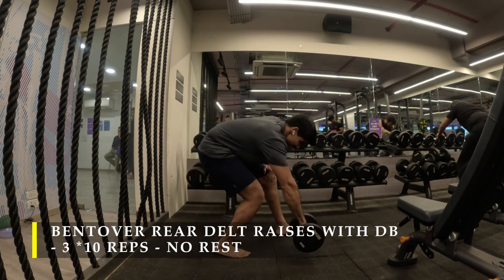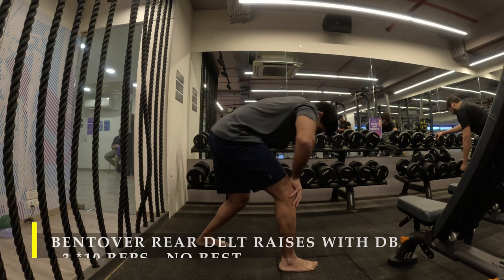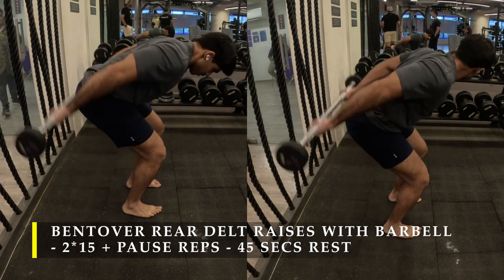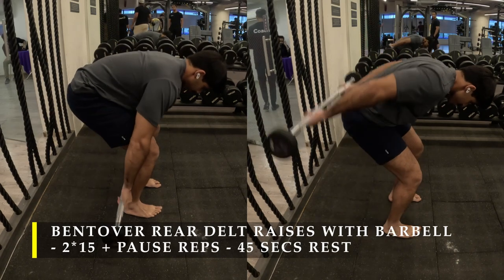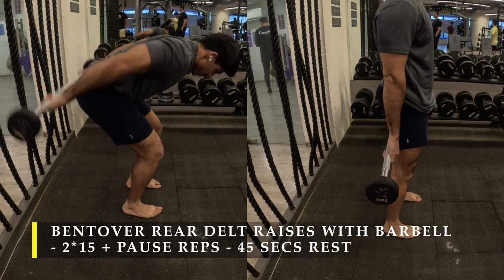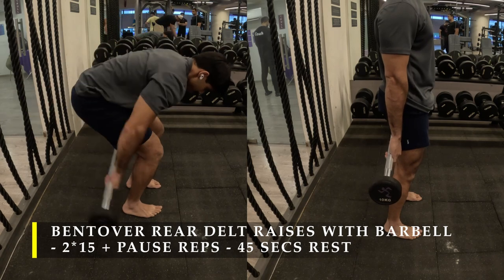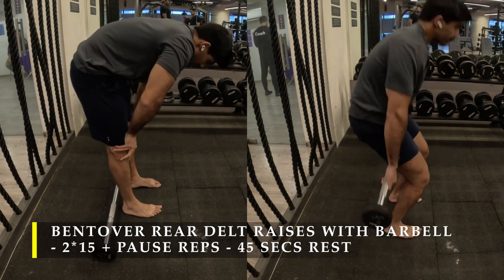Post completing that, we move on to barbell rear delt raises — placing the barbell behind our back with palms facing upward. I did two sets of 15 repetitions to start, then used the pause-and-rest technique to get another 20 repetitions. In the third set of five reps using the pause technique, it gets extremely challenging and you may not raise the bar as high, but don't consider that a failure — just move the barbell as much as possible to burn out the rear delt. Focus only on getting the barbell as high as possible.